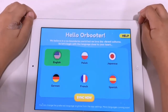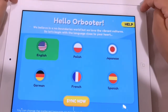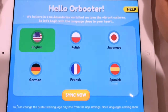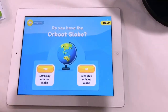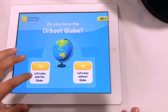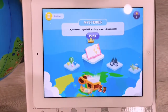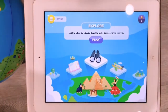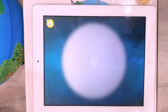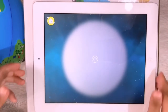The app says: 'Hello, we believe in a world with no boundaries, but we love vibrant cultures — so let's begin with the language close to your heart.' It's setting up now. It asks: 'Do you have the Orboot globe?' — yes we do! So we press yes and explore. You scan the globe, choose a star on the globe, match it with the star in the center of your screen, and ensure the room is well lit.